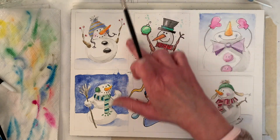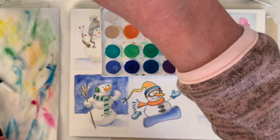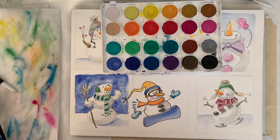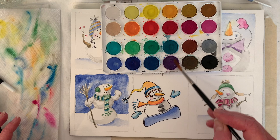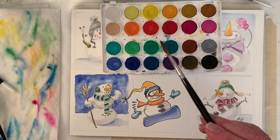We splattered sort of an aqua green up here, so should we splatter? I kind of want to stick to normal colors — we could splatter a little purple; I don't know if we'll like it but let's try. You could cover these if you don't want to get splattering on them.